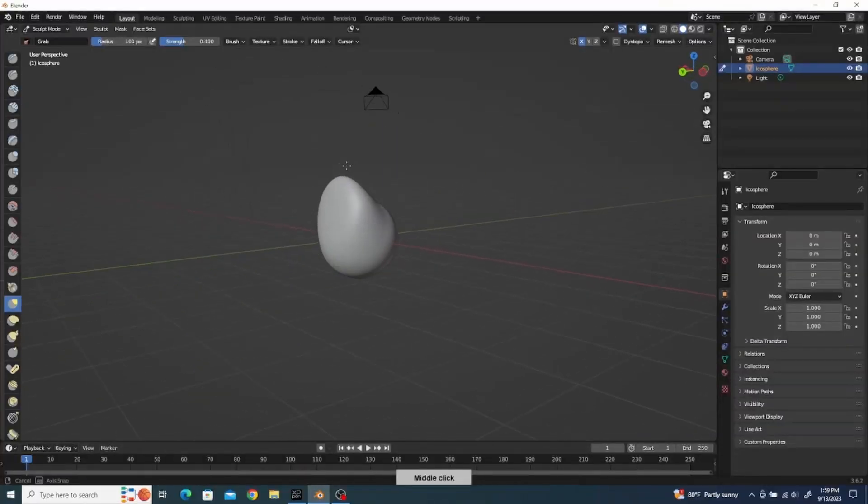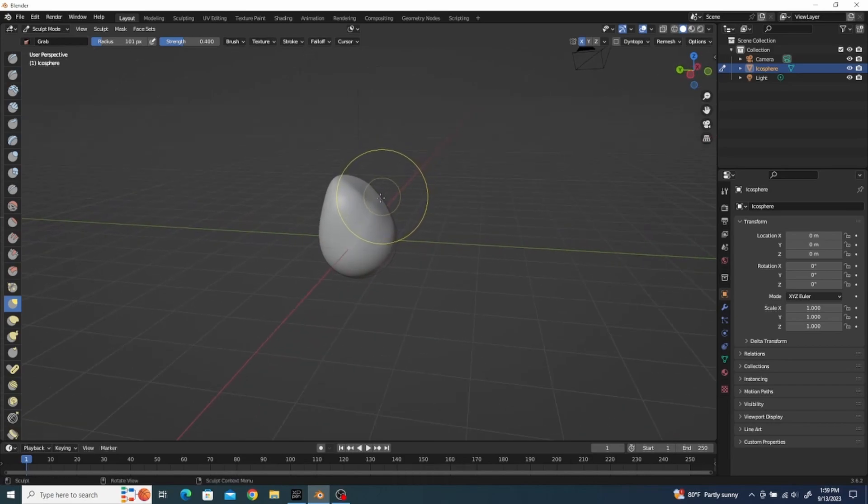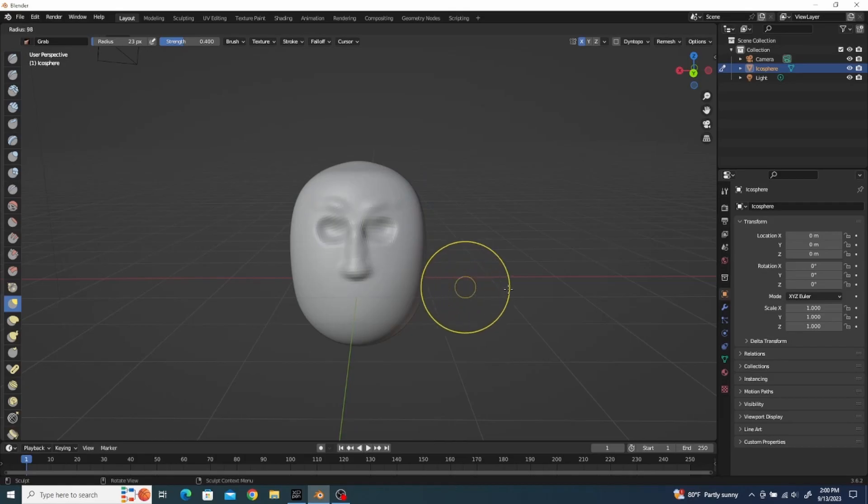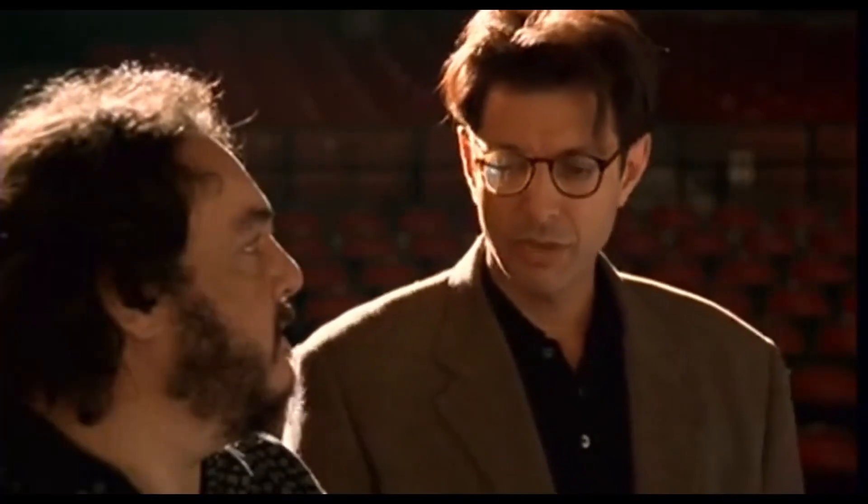In Blender — and really in any 3D program — you can build your 3D objects in different ways. The first is sculpting, where they give you a 3D sphere or cube and you use your mouse or pen to pull it around, indent it, and literally work it like a ball of clay. You can push in indents for eyes or pull them out. There are some challenges, but for me it was the easiest approach.